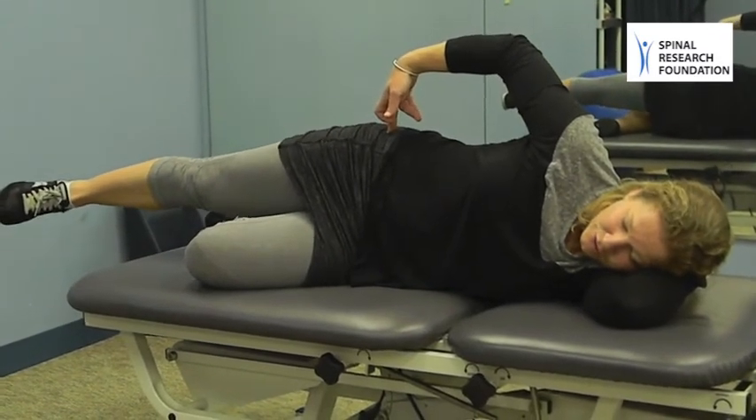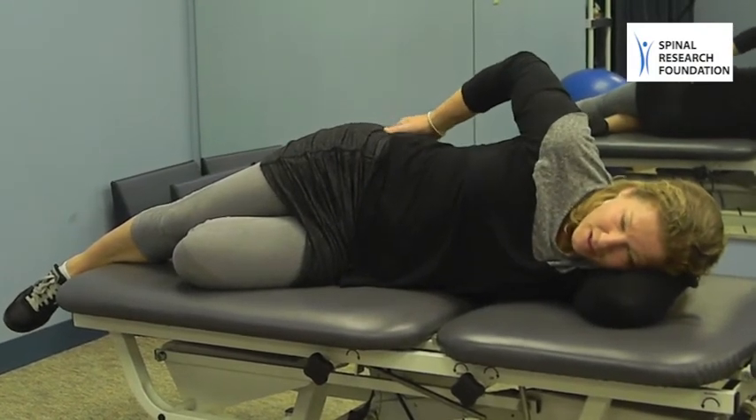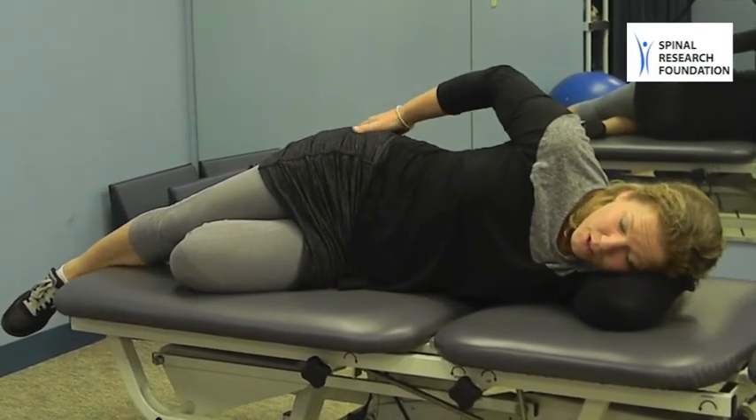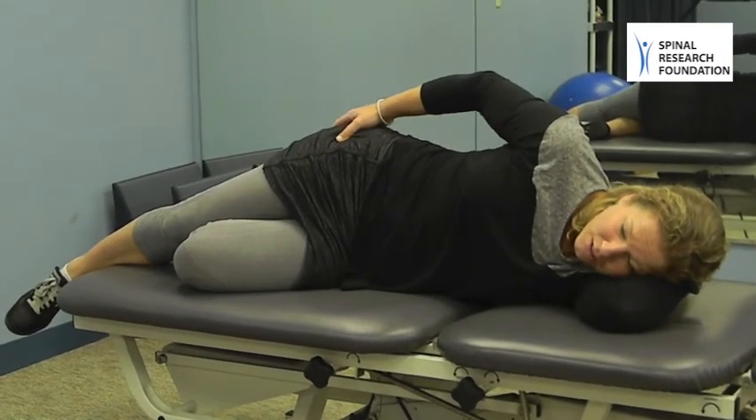When you're finished with this exercise, slightly bend your leg, let your leg rest down, and rub out the area that you just worked. You should feel it below the hip bone into the glute and along the side of your thigh.